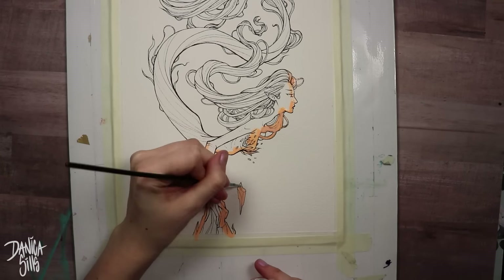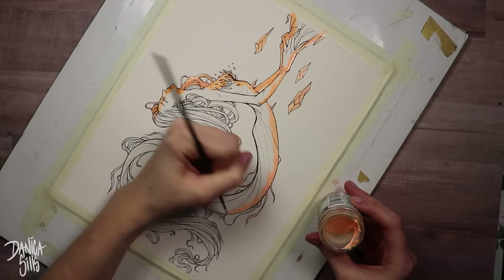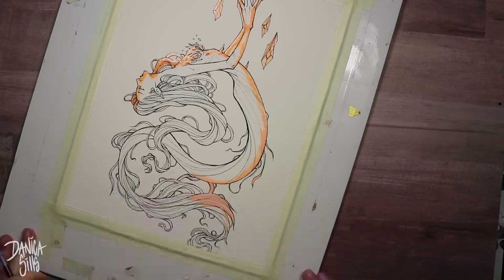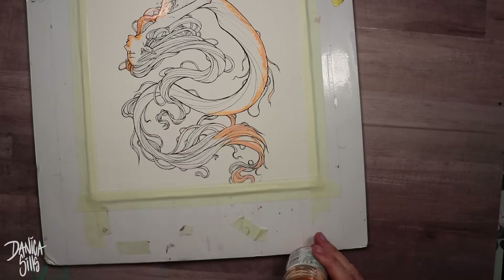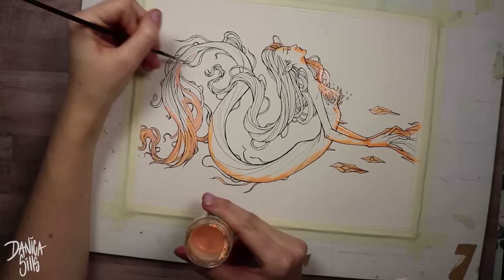Sometimes I definitely struggle with my compositions, and I enjoyed that this one flowed well for me. It helped that it was very fluid — it wasn't based on a lot of different elements happening. It was very simple, just based on these curving lines, and it's actually very symmetrical in the way it's balanced out. The weight on either side is very, very symmetrical.